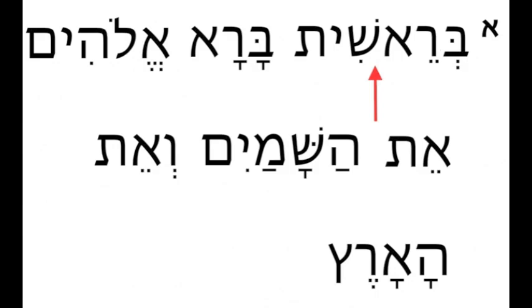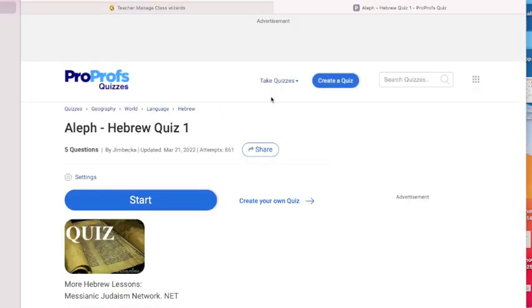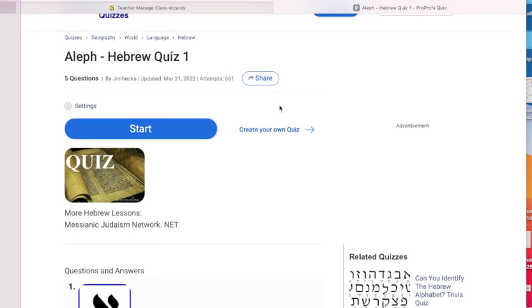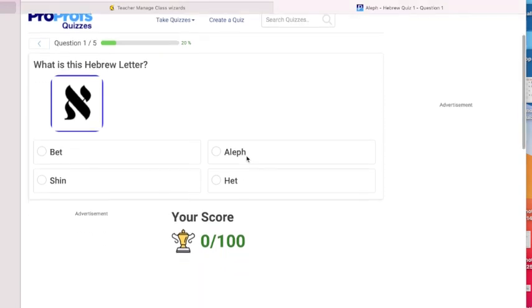Finally, click on the last link — a quiz. Most are pretty short. At the end of your quiz, you'll be graded and you can print a certificate if you like, and you can retake the test if you want to.